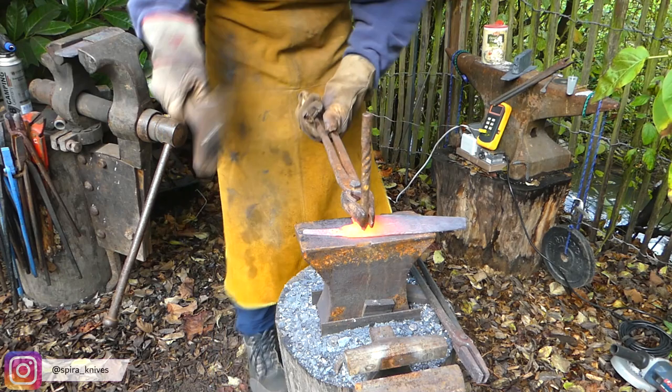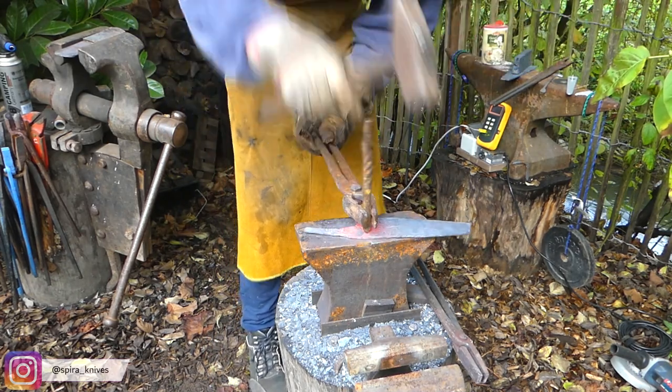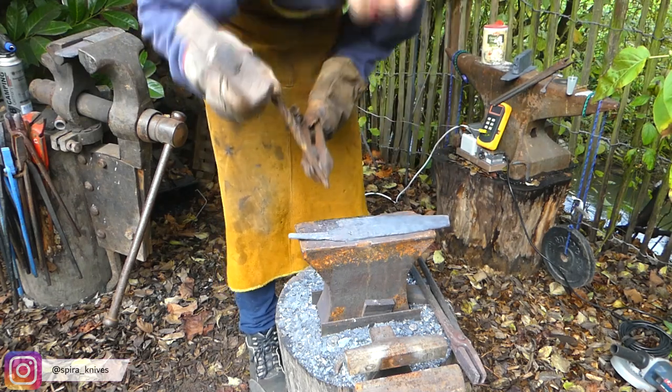The last steps of forging the blade are stamping in my logo, then straightening it, and then letting it cool down slowly in the oven. This makes the steel soft and easier to work with.